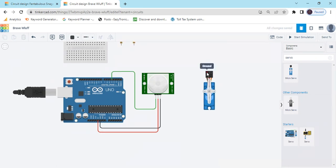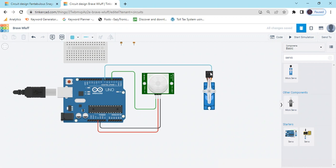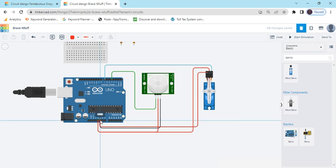Now connect the servo motor. In the servo motor there are also three pins: ground, power, and signal pin. Signal pin connects to the digital pin of Arduino. I have connected the digital pin. The servo motor is connected to the digital pin of Arduino. Now connect the power pin — power pin connects to the 5V of Arduino. Make the wire color red. And the ground pin connects to the GND of Arduino.